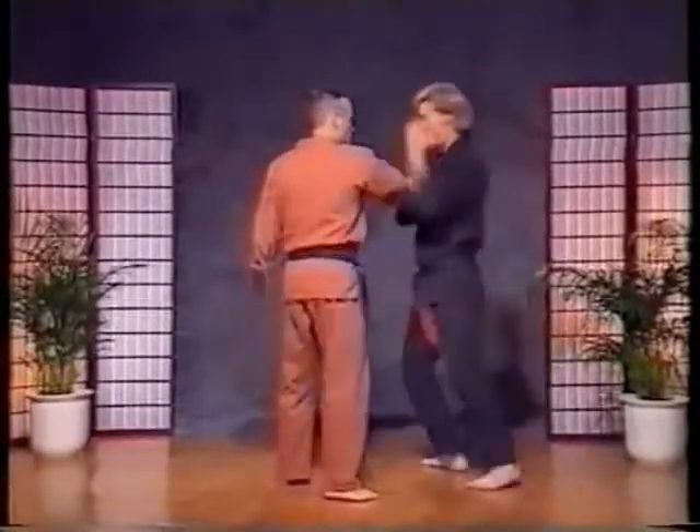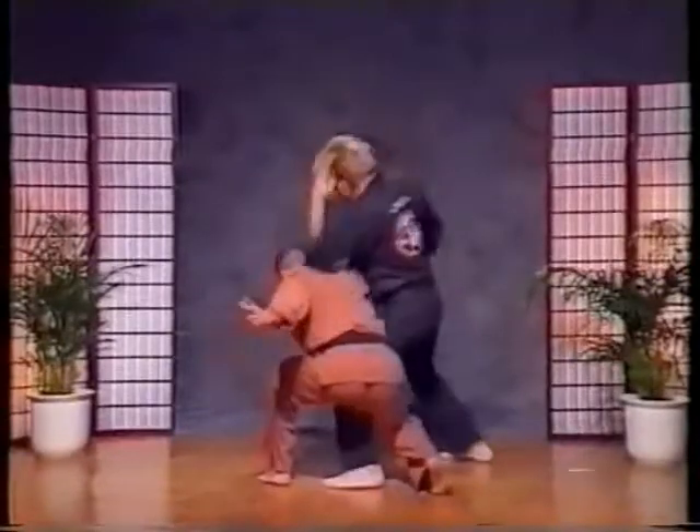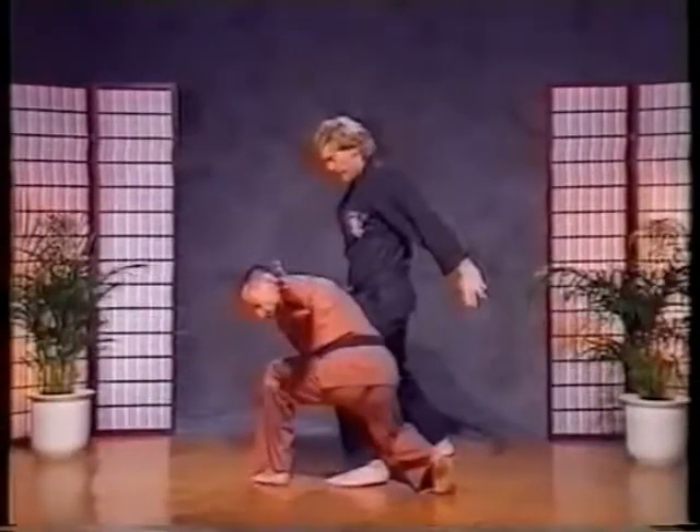So I pull and counter grab, and make my break. Elbow, rip. Set him up for the last move — boom — hit, and knee. And that's how it should be done.